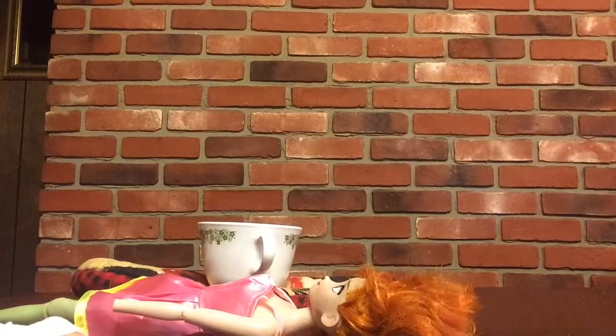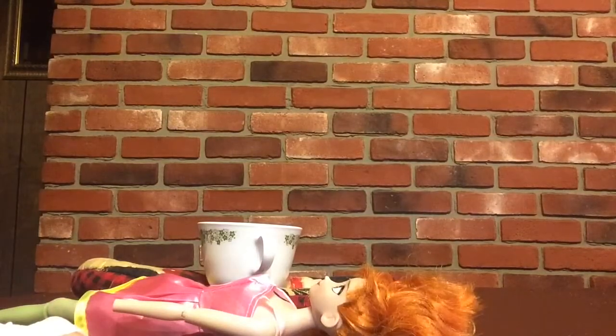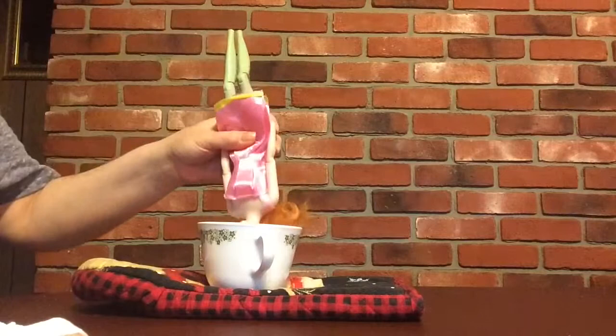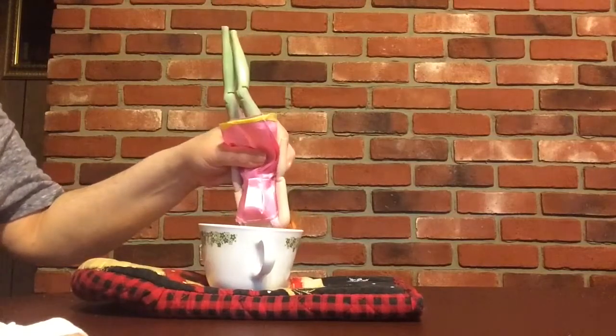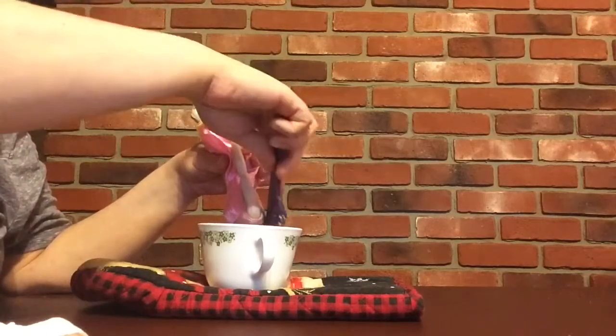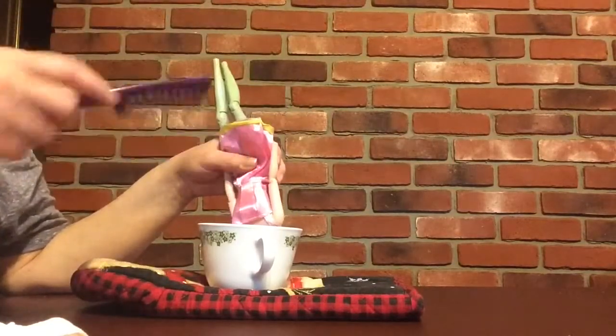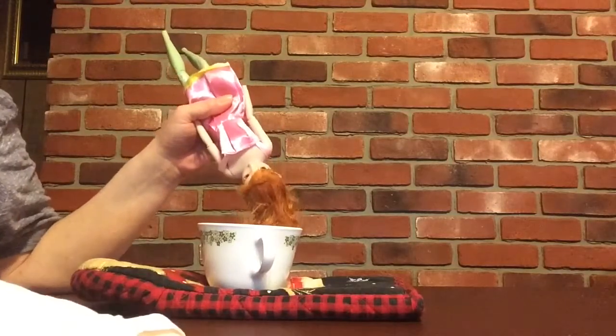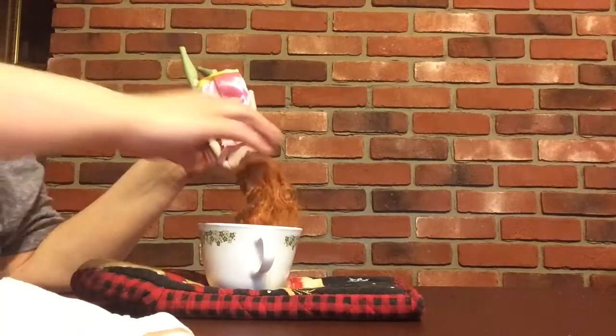I did heat this in the microwave. It is boiling hot, and I bought this from Makari. The video is not up on my page — it's actually on one of my other channels. And I'm just going to be getting her hair off.